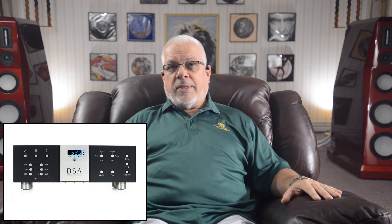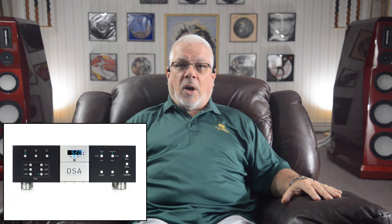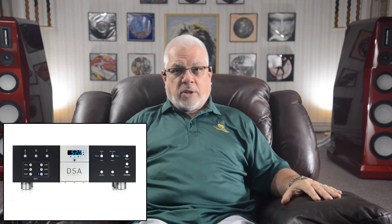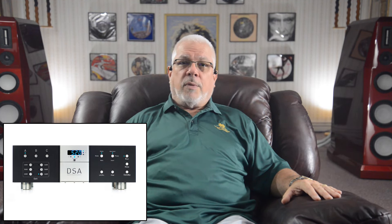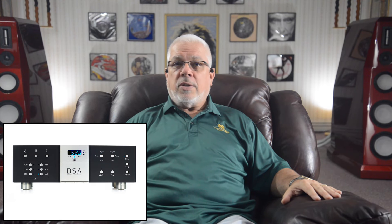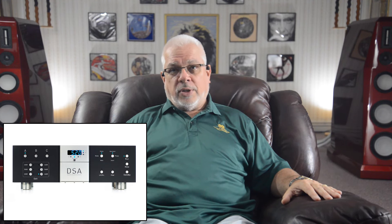Retaining the DSA's familial appearance at 17 inches wide, 11½ inches deep, and standing 5 inches tall — or just over 6 with its included 4 specially modified rise footers from Critical Mass Systems installed — and weighing 30 pounds, the front panel of the Phono 3 chassis is separated horizontally into three distinct sections, matching the earlier Phono 2, Pre-1, and Amp 1's appearance.